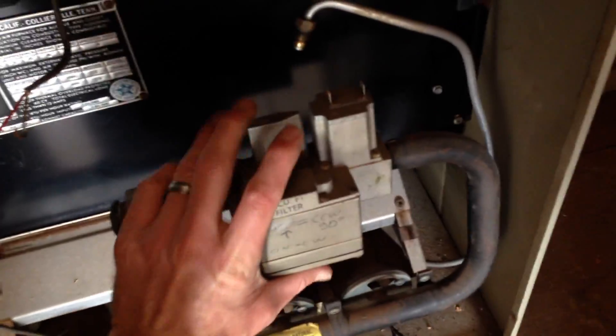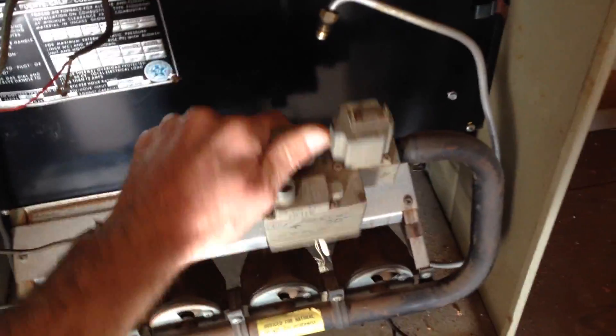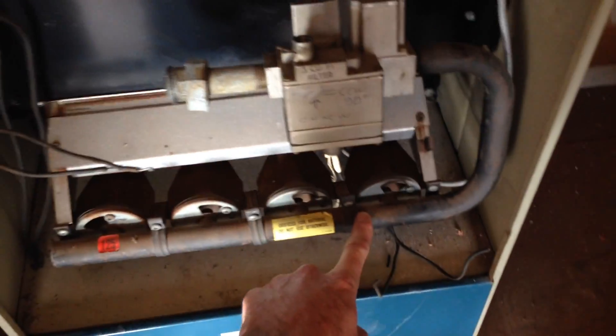I've got this valve loose — we're just going to untwist this. Put a pipe wrench on this and go ahead and just back up your manifold. The last thing you want to do is tweak this burner manifold.